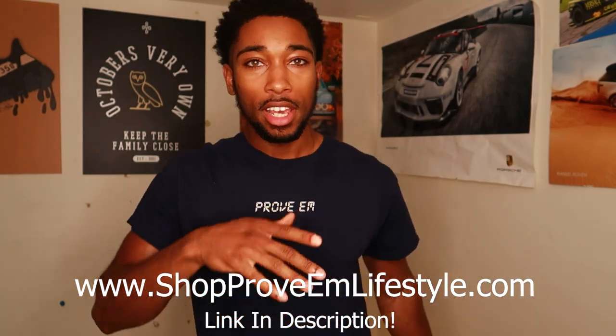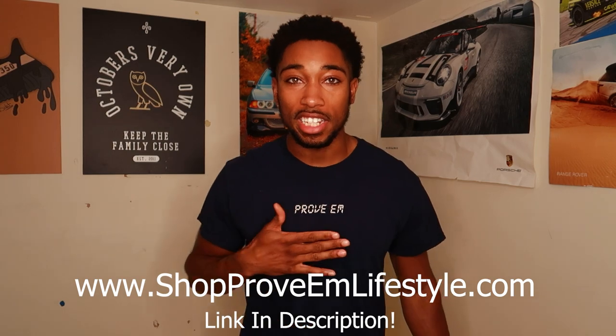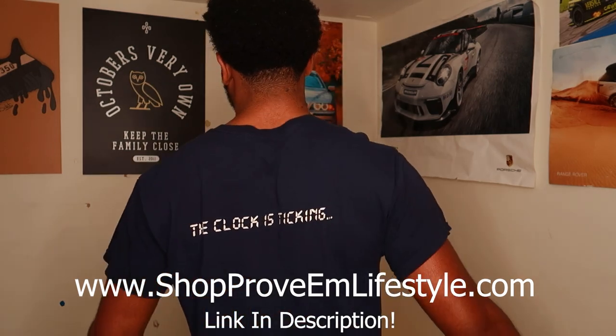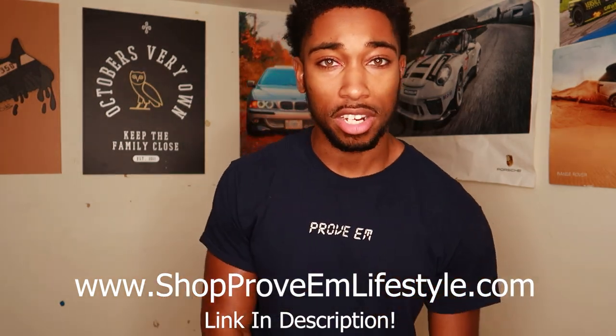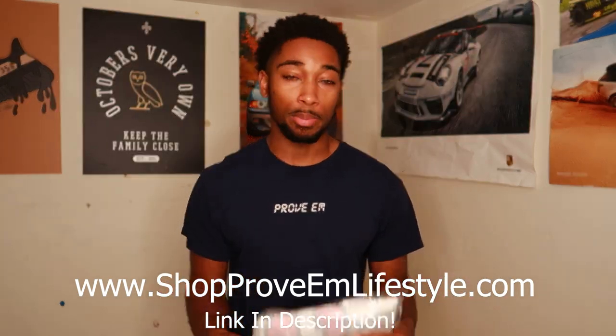The shirt I'm wearing is from my brand, Prove'em Lifestyle — shopprove'emlifestyle.com. If you want to get these tees, we also have sweaters of the same design. We got 'Prove'em' on the front and 'the clock is ticking' on the back with a digital print. The clock never stops ticking, life only goes on — you got to keep going. Let's put this thing on.